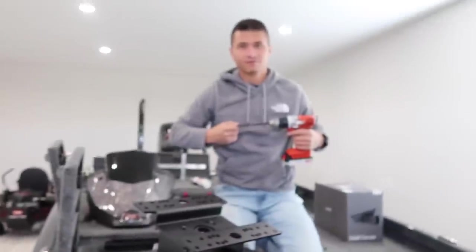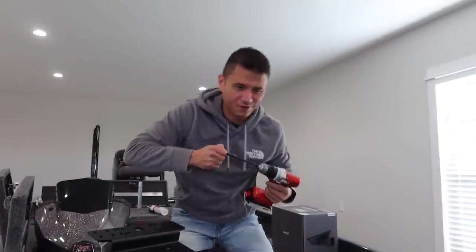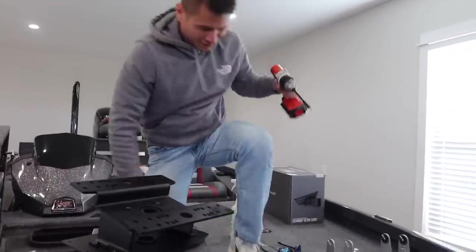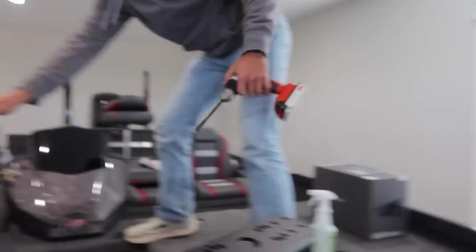All right, people, here we go. I'm out here in the shop, I got my boy Jonathan Stuckey — a little blurry on him though for some reason. I don't know why it won't focus. Anyways, what's going on guys? We got the aluminum rig, we're here at the shop.